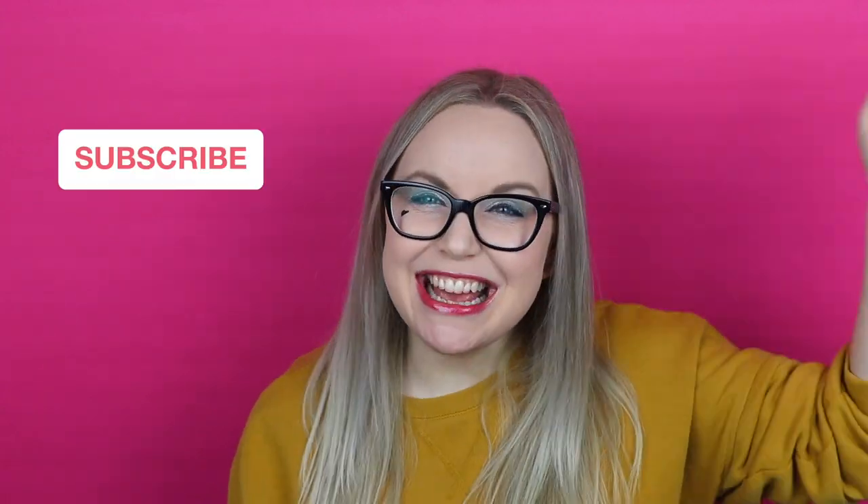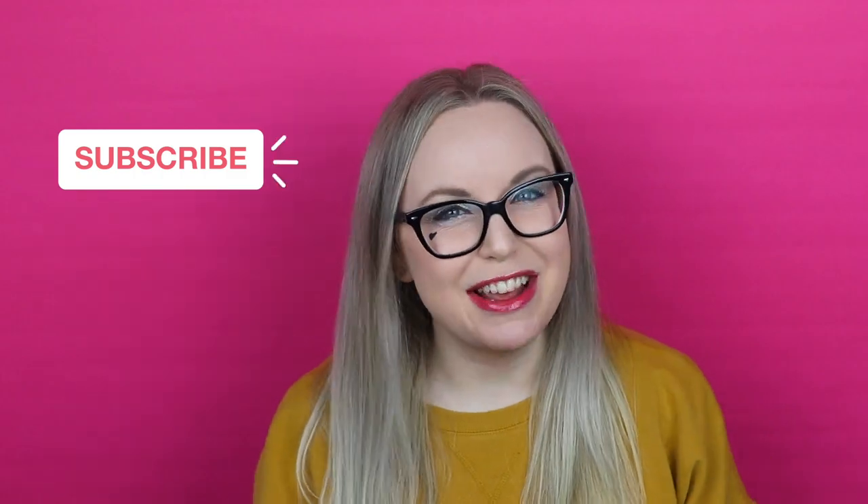Hi there! I'm Parajata and every week I'm getting crafty and nerding out with a new geeky DIY project for you guys. If that sounds awesome, hit that subscribe button down below to join our nerd DIY family.